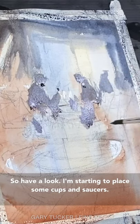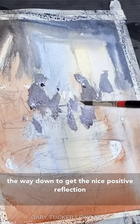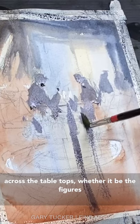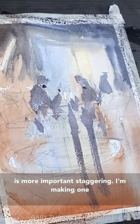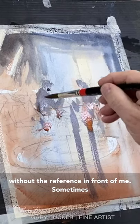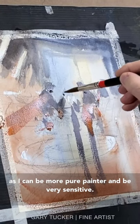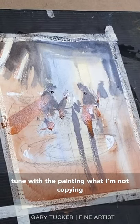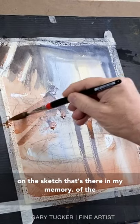I'm starting to place some cups and saucers. I know they don't look that way, but I'm thinking now about reflections and dragging a line all the way down to get a nice positive reflection across the tabletops. Whether it be the figures in the chairs or something that's on the table doesn't matter — the position of these reflections is more important. Staggering them, making one break up towards the end, one have a little color in it. This is why I like to work without the reference in front of me sometimes — I can be a more pure painter and be more receptive and in tune with the painting when I'm not copying what's in front of me, but rather improvising on the sketch that's there in my memory of the scene.